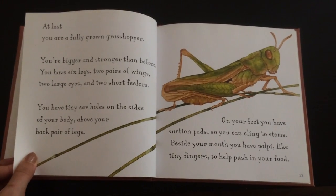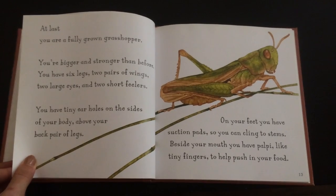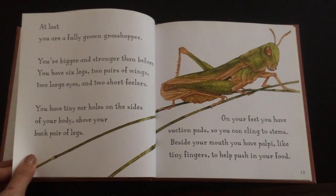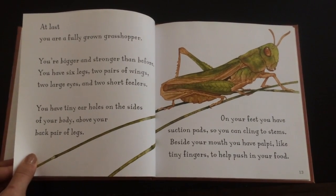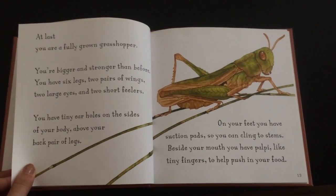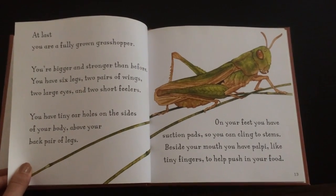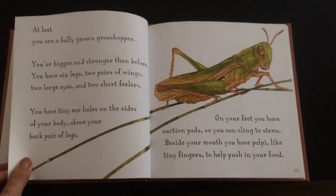You're bigger and stronger than before. You have six legs, two pairs of wings, two large eyes, and two short feelers. You have tiny ear holes on the sides of your body above your back pair of legs. On your feet, you have suction pads so you can cling to stems. Beside your mouth, you have palps, like tiny fingers, to help push in your food.